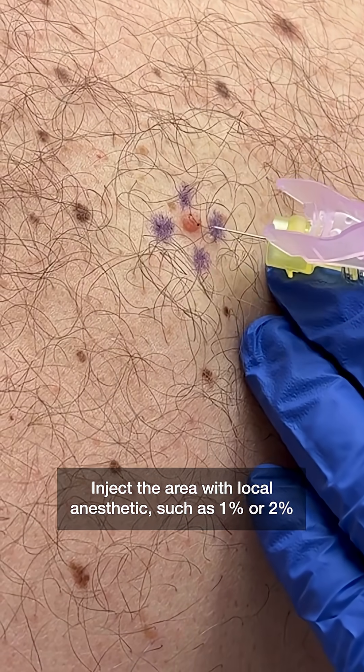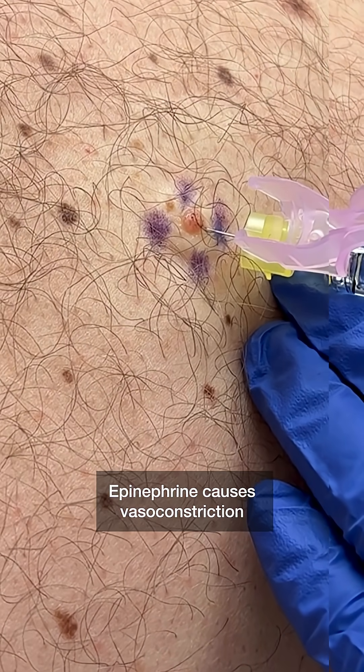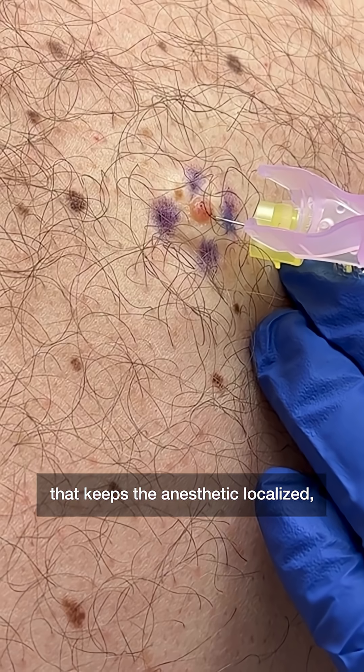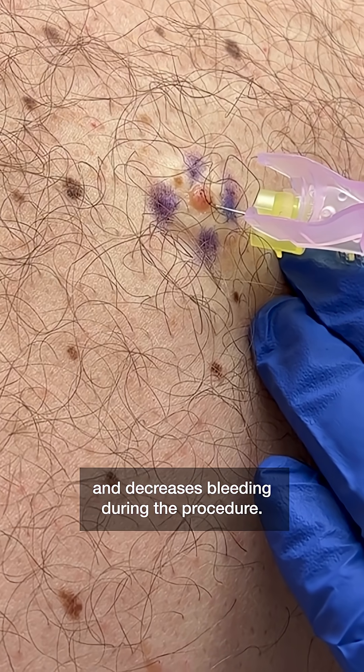Inject the area with local anesthetic, such as 1% or 2% lidocaine with epinephrine. Epinephrine causes vasoconstriction that keeps the anesthetic localized, which prolongs the anesthetic effect and decreases bleeding during the procedure.